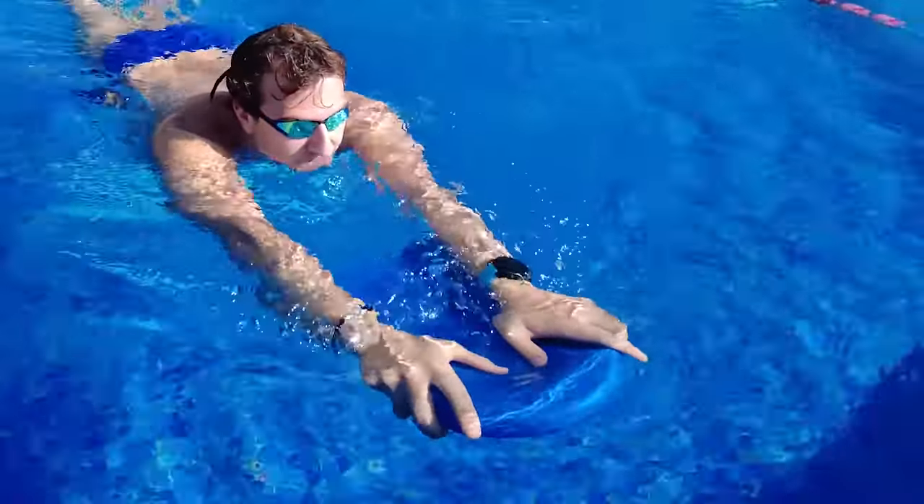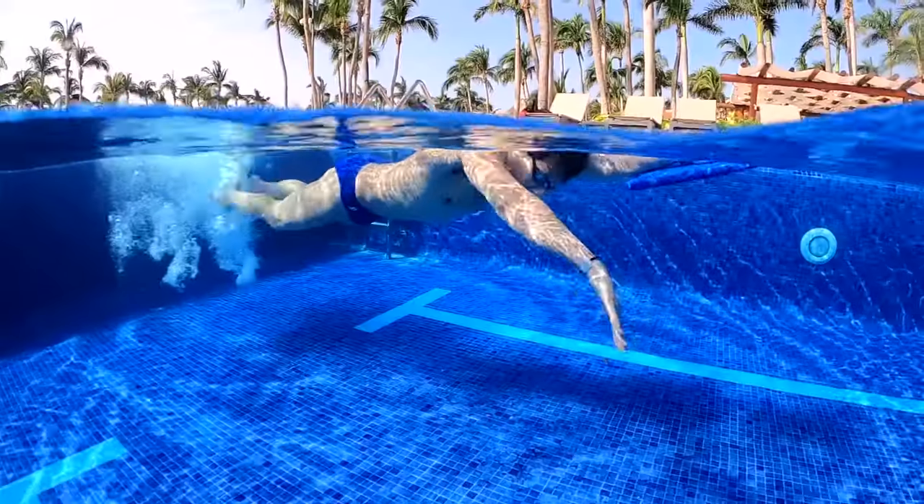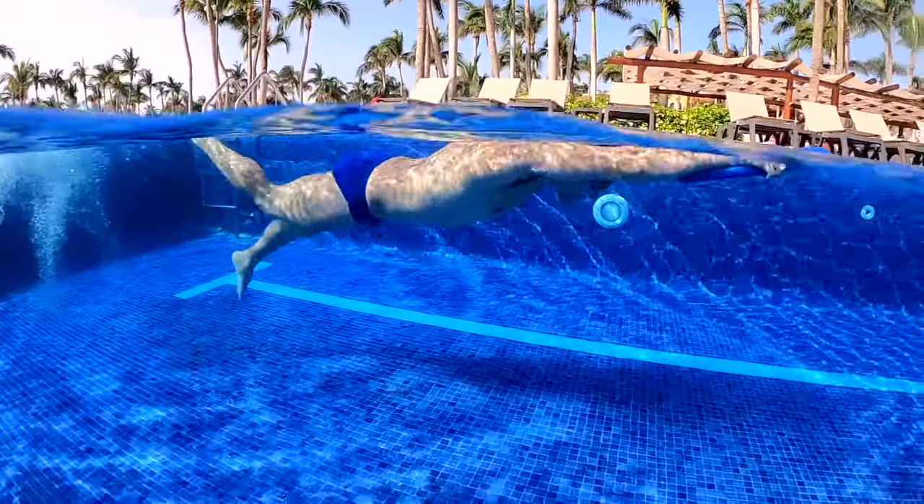Kickboards are good for varying how you kick in the water, and they can be used for drills as well. If you're a beginner, some of these drills will actually work better with a kickboard.